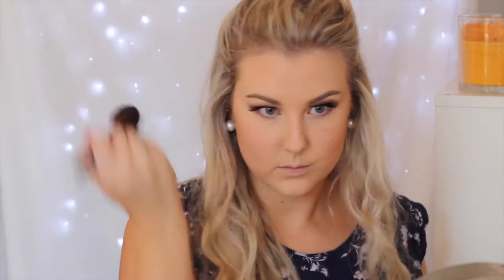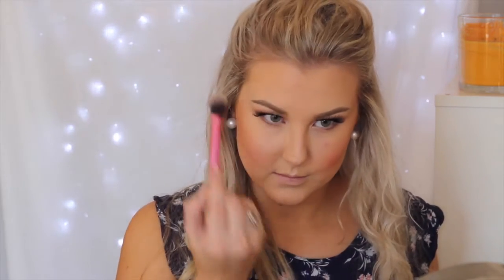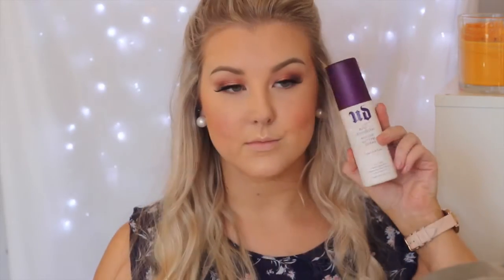I'm using the MAC Mineralize Skin Finish in Dark Deepest to contour and bronze up my skin. Then to add color to my cheeks, I'm using Milani Luminoso blush — I absolutely love this — applying it to my cheeks and blending it back. To highlight, I'm using the Becca x Jaclyn Hill Champagne Pop Highlighter on my Real Techniques setting brush, applying it to the center of my face and all the high points. Then I set everything with Urban Decay All Nighter Setting Spray.